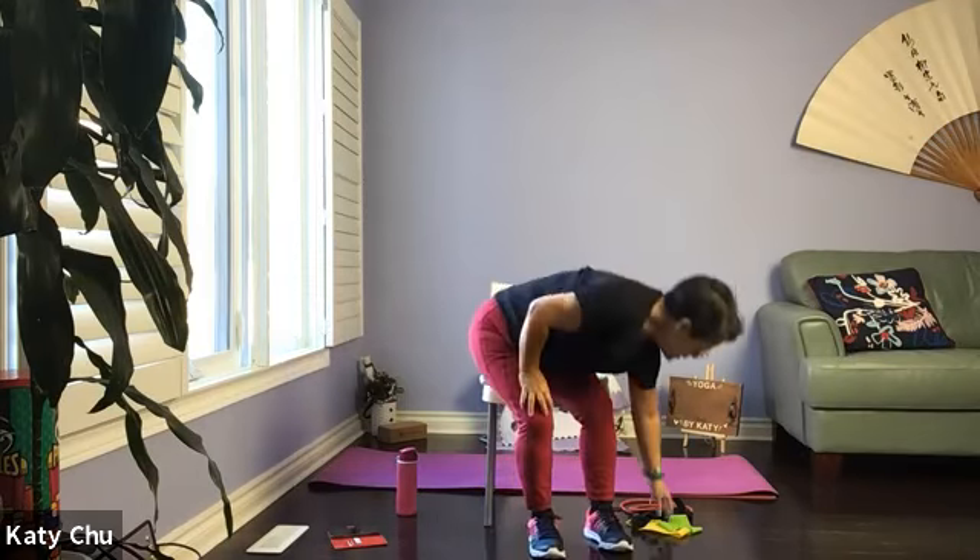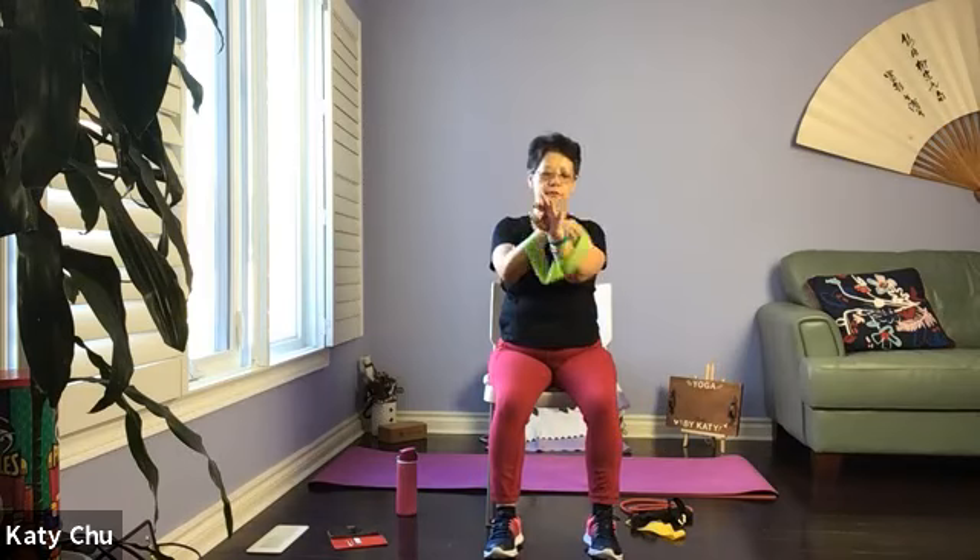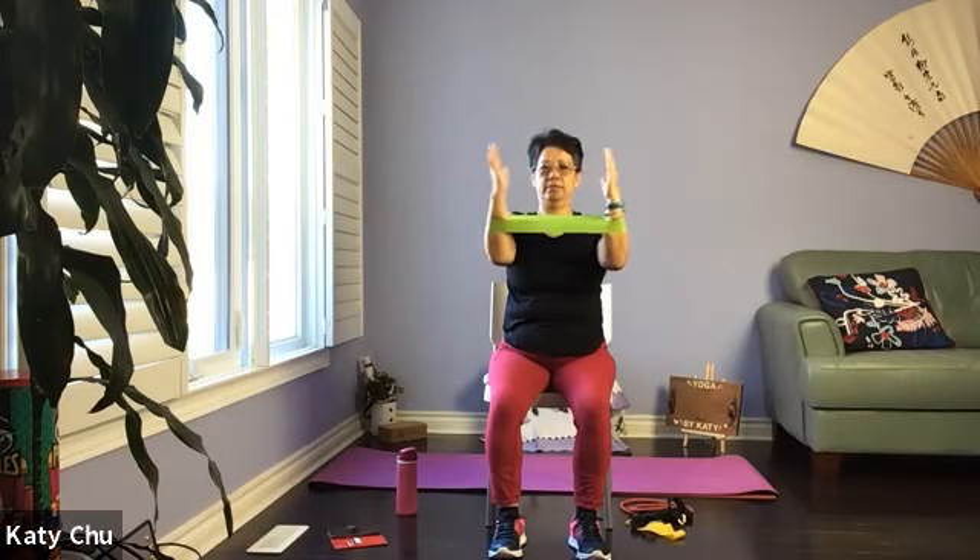I'm going to grab the loop band — pick one that you would like to work on today. A little bit on your forearm. Adjust your posture, sitting up nice and tall, small open and shut. Feel the resistance. As always, we'll listen to our body to avoid injuries. Take a break whenever you need. Have a sip of water and join us when you can.